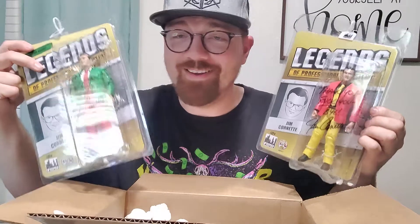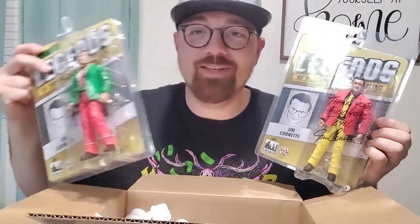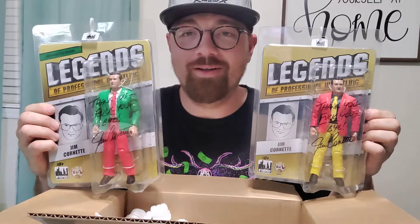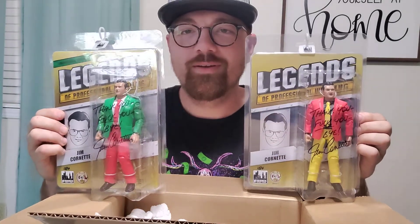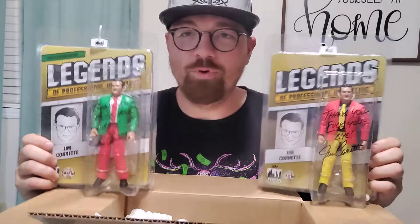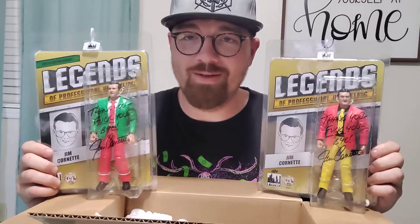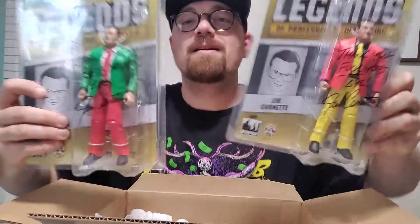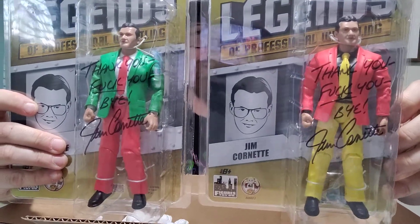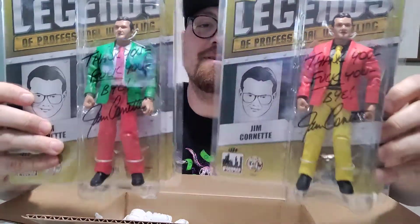So there we go, both versions of the Jim Cornette action figure, both signed - it's going to be awesome to have in my collection. I got home, saw the box, saw the label - I hadn't even got shipping confirmation yet and I lit up like a Christmas tree. It's been a long hellacious day, hellacious week, and I needed a smile on my face. This is definitely helping facilitate that. One more time, up close - look at that. Jamesy, legendary manager of the Midnight Express.